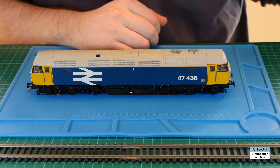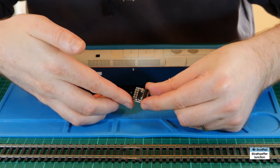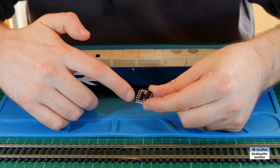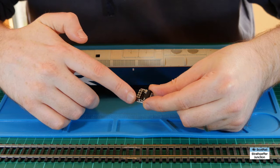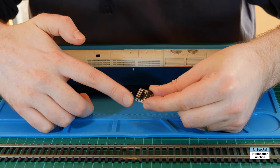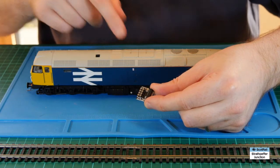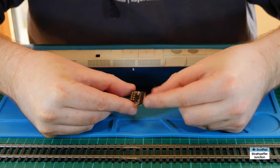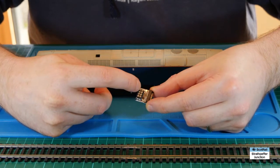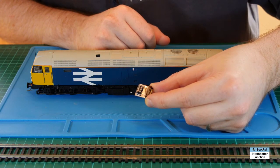Now there are aftermarket adapters you can get - here's one here, I thought it might be a DCC Concepts one, I'm not entirely sure - that allow you to plug in the 8 pin plug and they've got the socket for the 21 pin. The problem I found however is that in the Class 47 and the Class 37s from Bachmann it's almost impossible to seat this adapter with the 8 pin plug in and still have enough room to get the body back on the chassis.